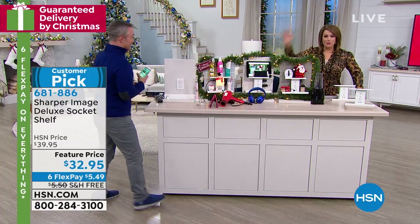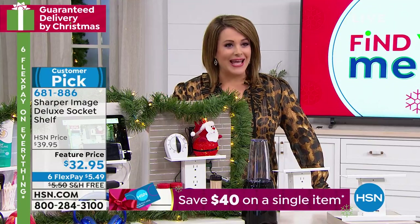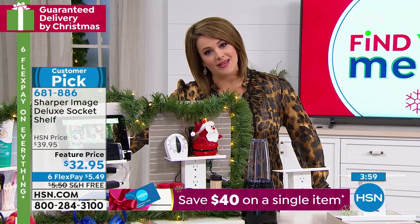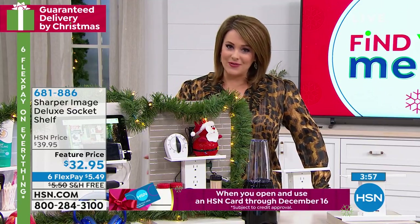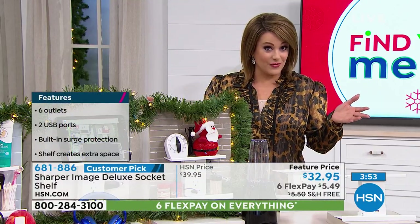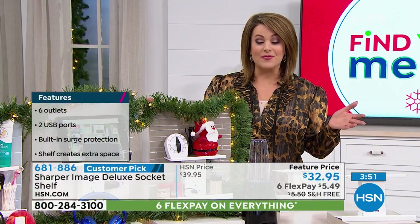Bill said we brought it for birthday month and it was gone — it was supposed to last our entire HSN birthday month but it was gone in seven days. We have a better price than what you'll find out there, just a couple of dollars less. And you know what, that makes all the difference in the world, especially this time of year.